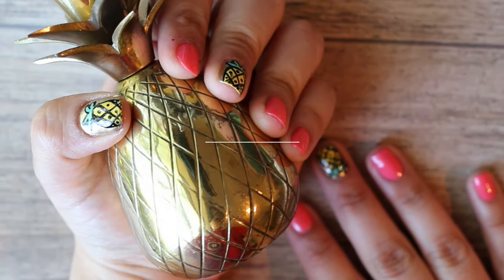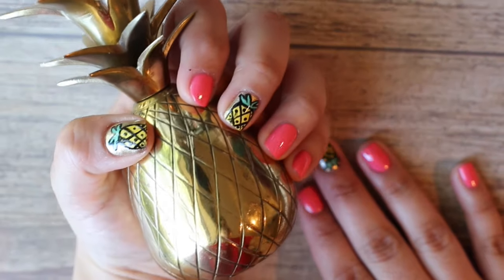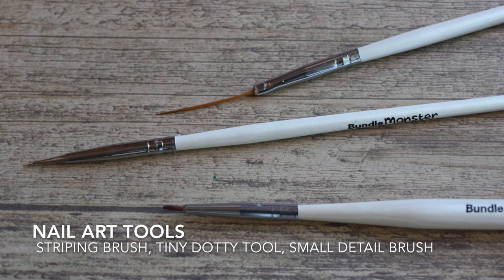Hey y'all, welcome back to my channel! Today I'm going to be showing y'all how to get these cute pineapple nails. Just keep watching and we'll get right into the tutorial.